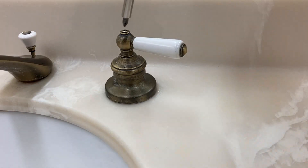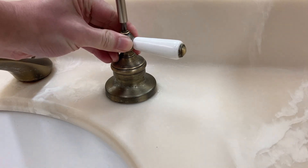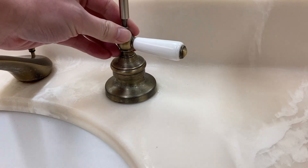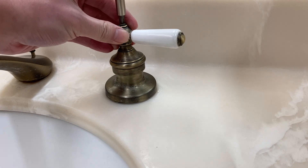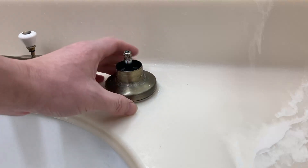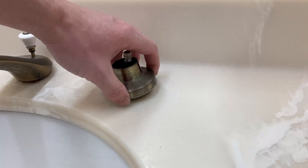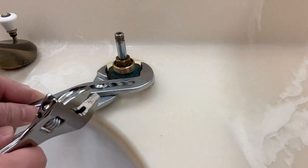Loosen the screw on the handle and remove the handle. Remove the base of the handle. Uninstall the cartridge.